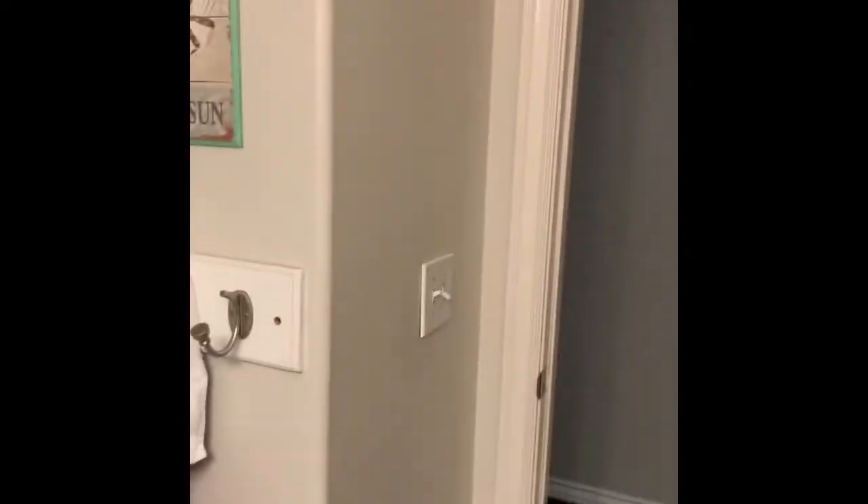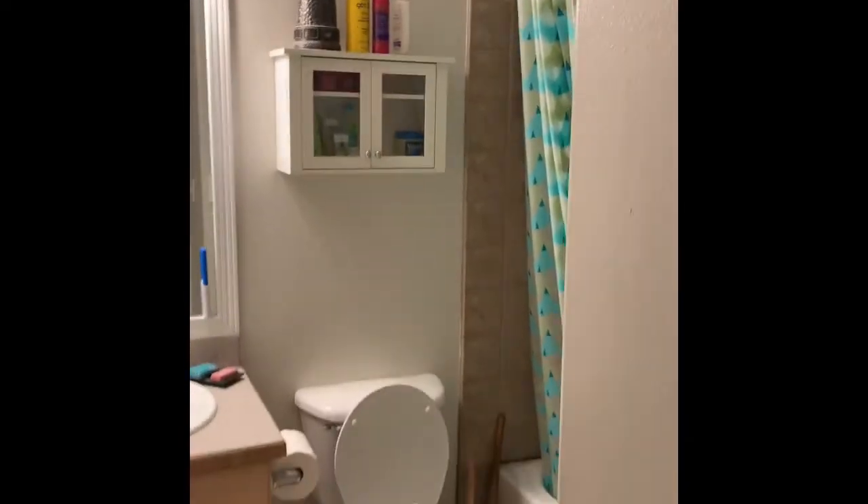I haven't cleaned this room, obviously, but this is going to be my first little remote room. This is where we're starting — the kids' bathroom. We're showing real life because it's a freaking mess.